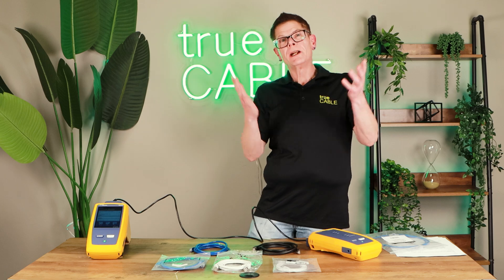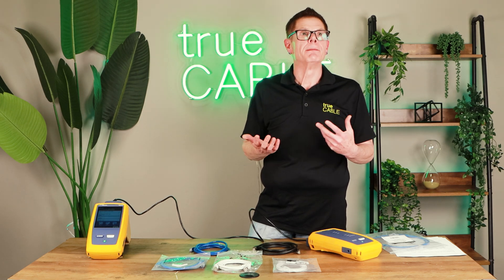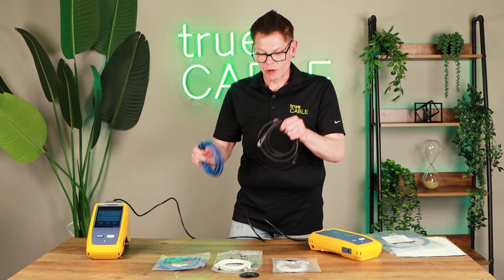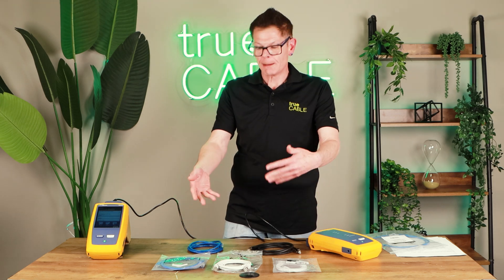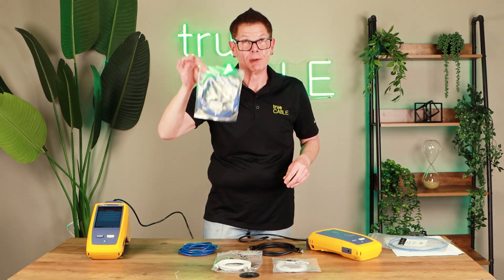Okay, thanks for joining me again. We're going to talk about some patch cord performance comparisons and show you the differences in quality you'll come across out there. I'm going to compare a number of patch cords commonly available in the market. Some are out of their packages to avoid identifying the manufacturer too easily, and some I was able to keep in their generic bag. Notice this nice little zipper lock bag that True Cable uses — unlike single-use bags you just have to rip open and throw away.